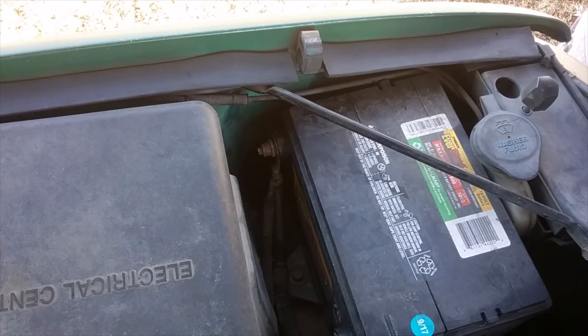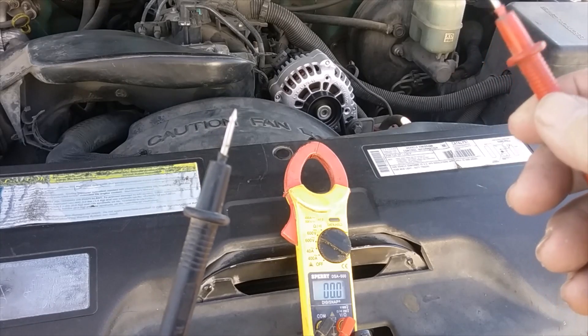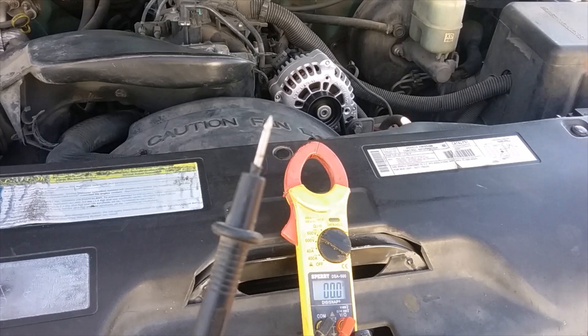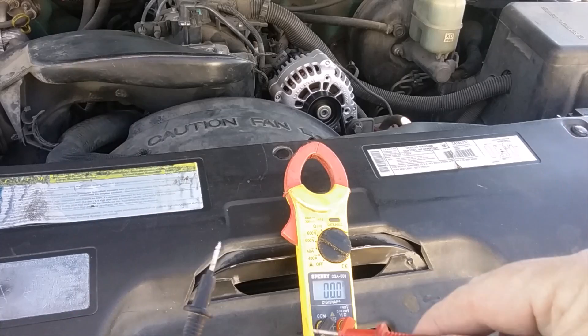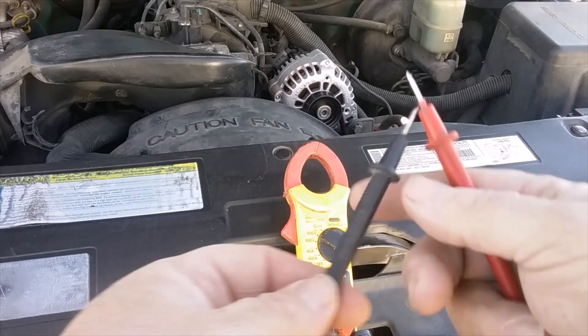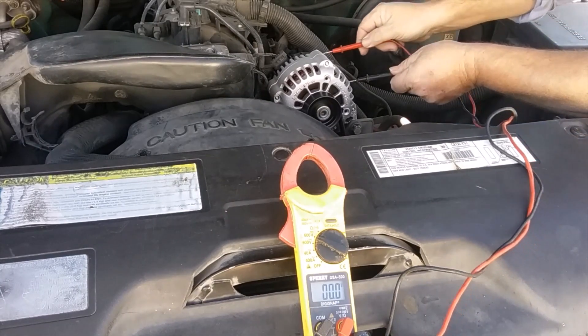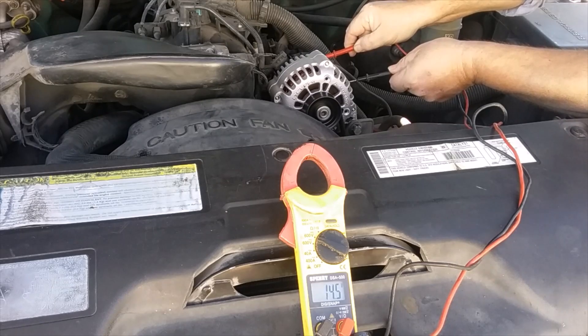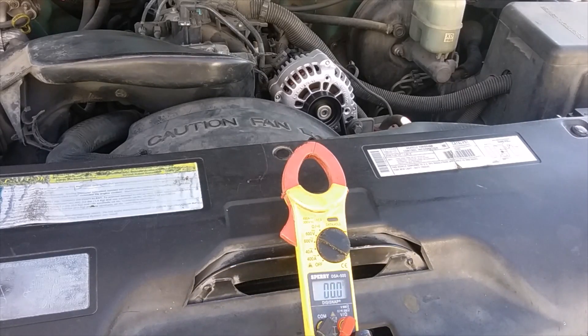I've already got the alternator — sticker shock, hadn't bought one in over 20 years. Let me get it on and running and I'll show you how to check your alternator. When I touch the red to the nut on the back of the alternator and the black to the housing, you should see 14.6 volts.